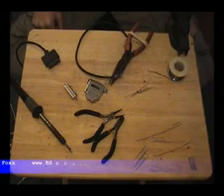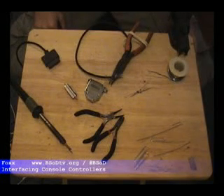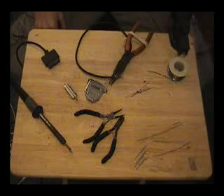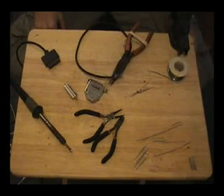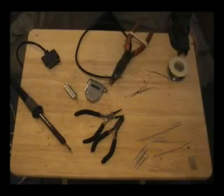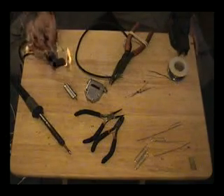I'm going to show you a very simple electronics project on how to interface console controllers into your PC. When I say console, it's mostly the older stuff: Nintendo, Super Nintendo, Genesis, Atari, TurboGrafx-16, PlayStation 1, PlayStation 2, and Xbox. In this segment, I'm going to be using Super Nintendo, because I love Super Nintendo controllers.